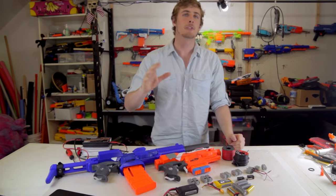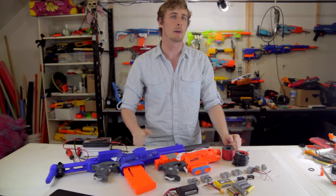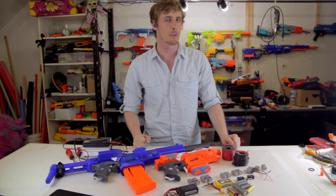Hi, I'm Ryan from MakeTestBattle and this video is aimed at people who are just getting started into flywheel and LiPo based blasters, or for those of you who want a bit of a refresher.